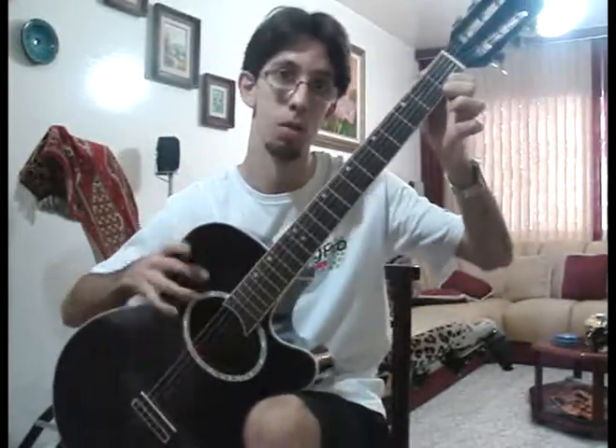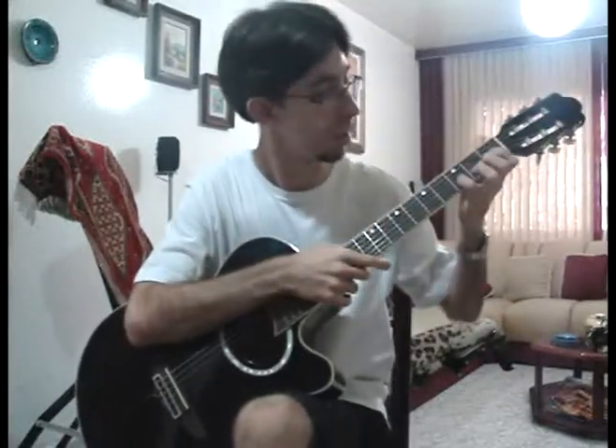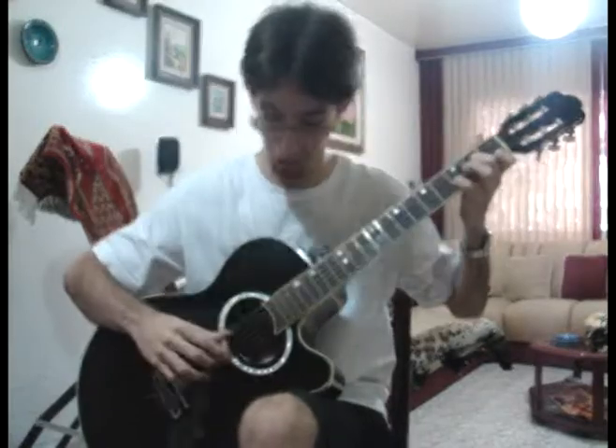So, how to do the D minor on the guitar? First of all, put your first finger in the first place of the E string. And then you put your second finger in the second place of the G string, like this. And then you put your fourth finger in the third place of the B string.